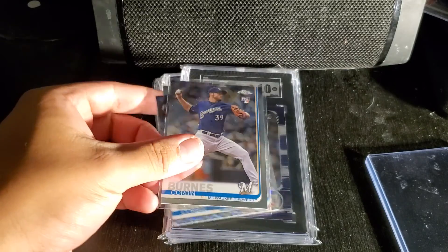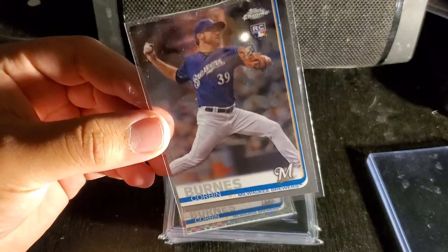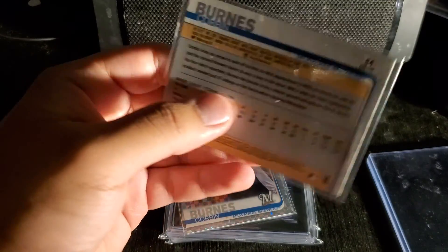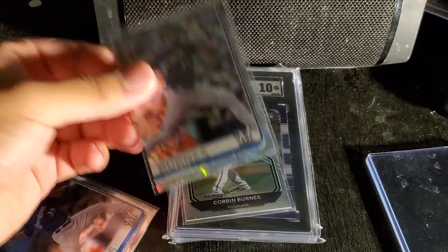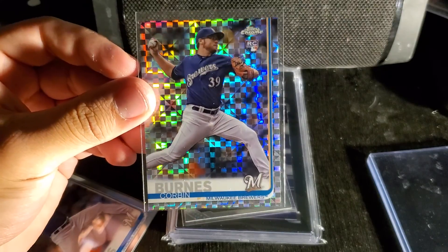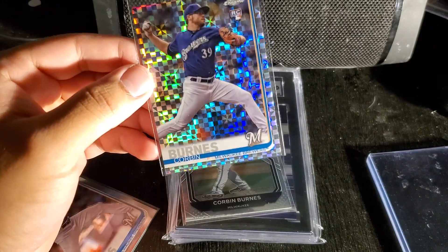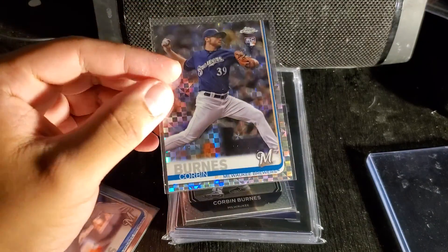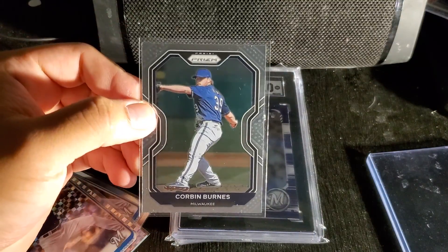Okay, so we have three cards. The first card is his Topps Chrome rookie card — it looks to be in decent shape. The card itself is fine; it's just the plastic that doesn't look that good. This is the reason why I bought this package — this is the Chrome refractor. If you know what kind of refractor this is, let me know; I think it's checkered. And another Corbin Burns rookie.